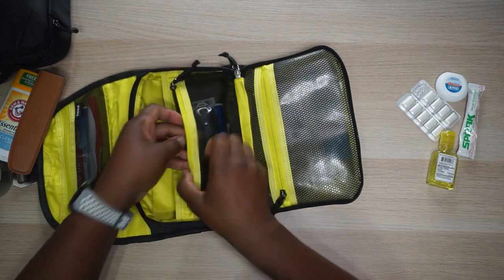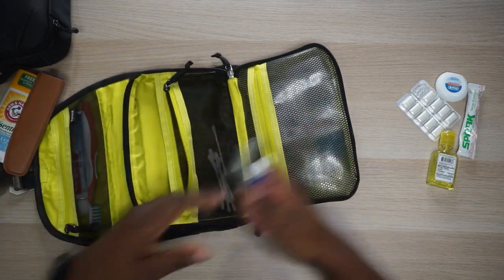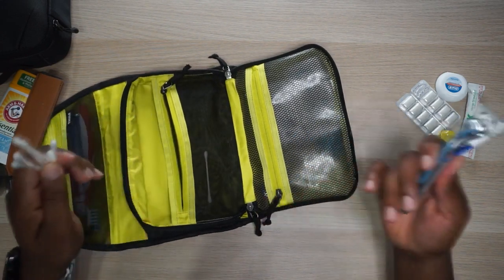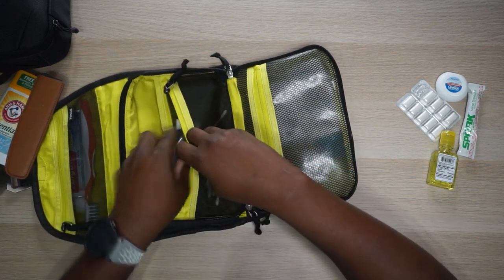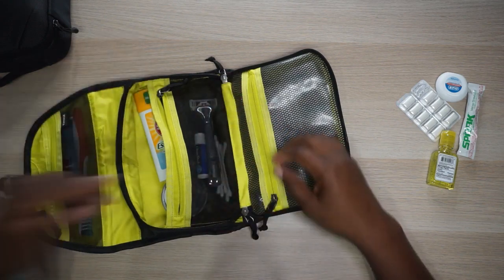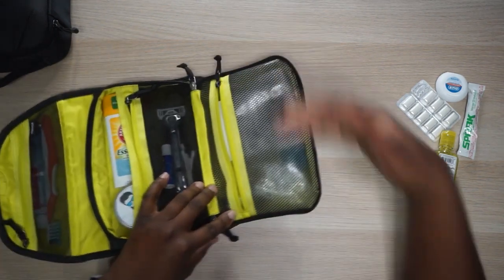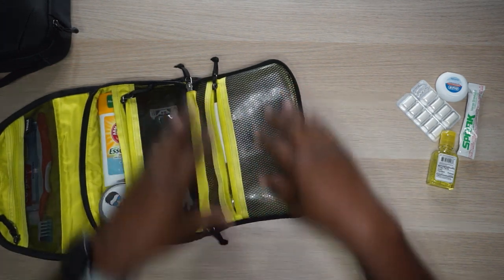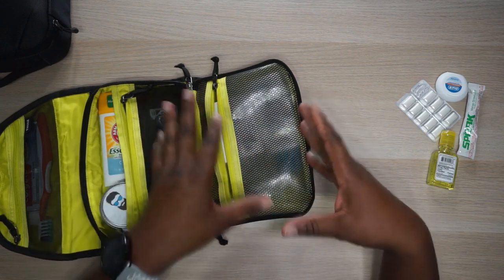Now let's open up this mesh pocket right here - another breathable pocket. Got to keep your razor in there, got some chapstick to keep them lips moist, and I always like to travel with a few Q-tips because you got to keep them ears clean. Now moving down to the other side - this is not a mesh pocket, this is actually kind of a waterproof pocket. It looks like mesh but it's actually plastic, so I'm going to call this the water resistant pouch.